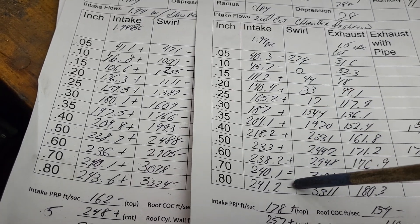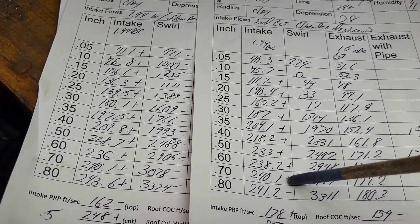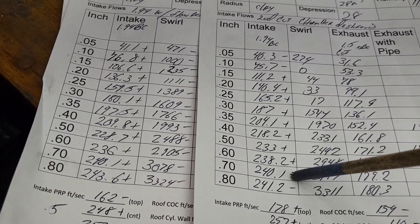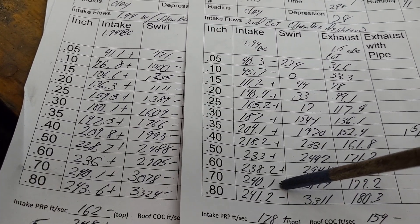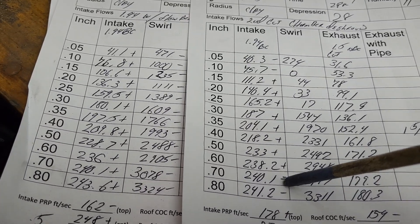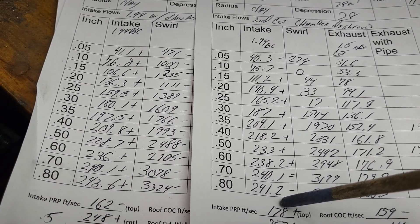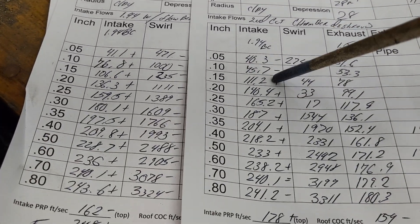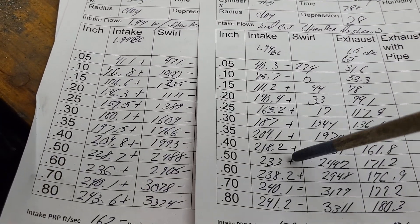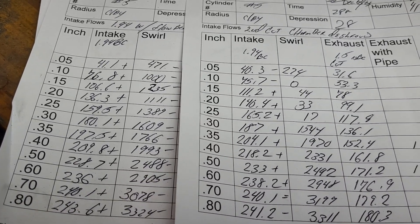We went up 6.9 on 300 — that's a big jump. All these are ahead except when it gets to 700 lift; by the time it's that high, the shrouding doesn't matter as much because it has more area to get around, so it's about the same at 700.